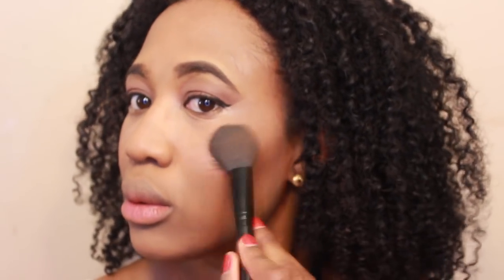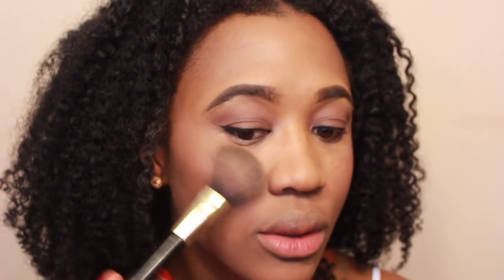I'm now going in with the Wet and Wild Color Icon Blush in the color Mellow Wine. I'm going to be putting this on my cheeks. And now I'm just going in with the Lorac Tantalizer to highlight.